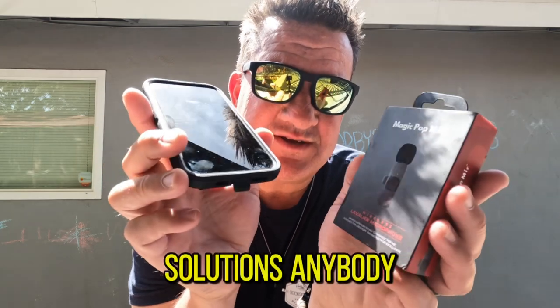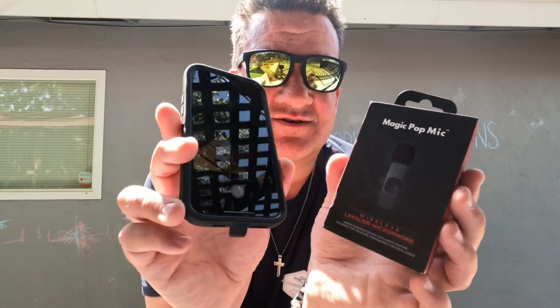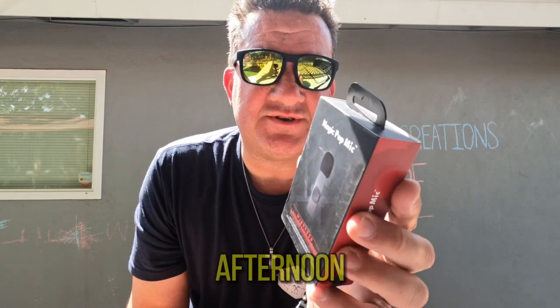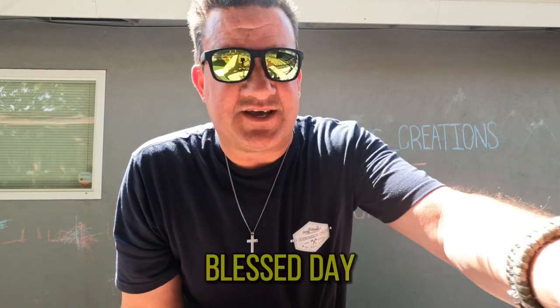Solutions, anybody? My videos haven't been doing very well lately, but I'm not giving up — I'm still here. If anybody's got a solution for me, please tell me, please help me. Corby's Creations right there. It's Saturday afternoon — have a blessed day everybody. Thank you for coming to my channel, and please subscribe, and so will Chillin with G. Have a blessed day everybody.